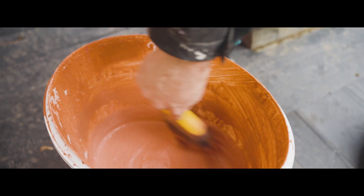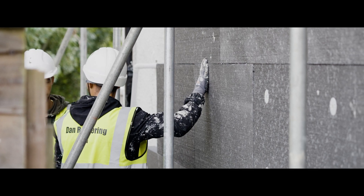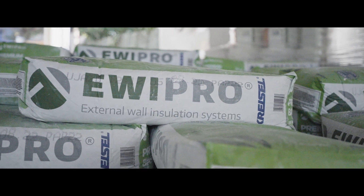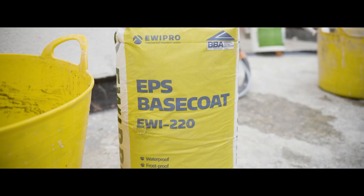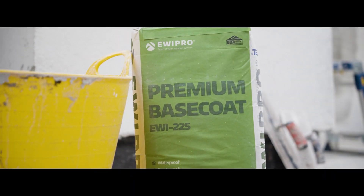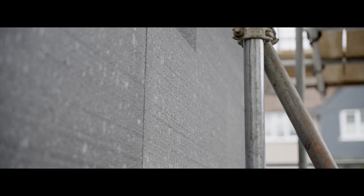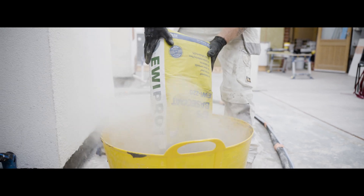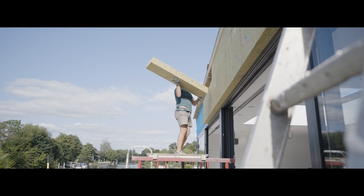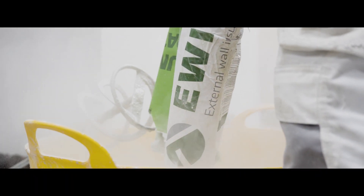Now the substrate has been primed, you will need to start the process of securing the insulation with one of our adhesives. EWI Pro produce a range of dual purpose base coat adhesives designed to provide you with the best results for your project. For those insulating with EPS board, we recommend using EWI 220 EPS base coat. For insulation such as mineral wool or Kingspan K5, we recommend our best selling EWI 225 premium base coat.